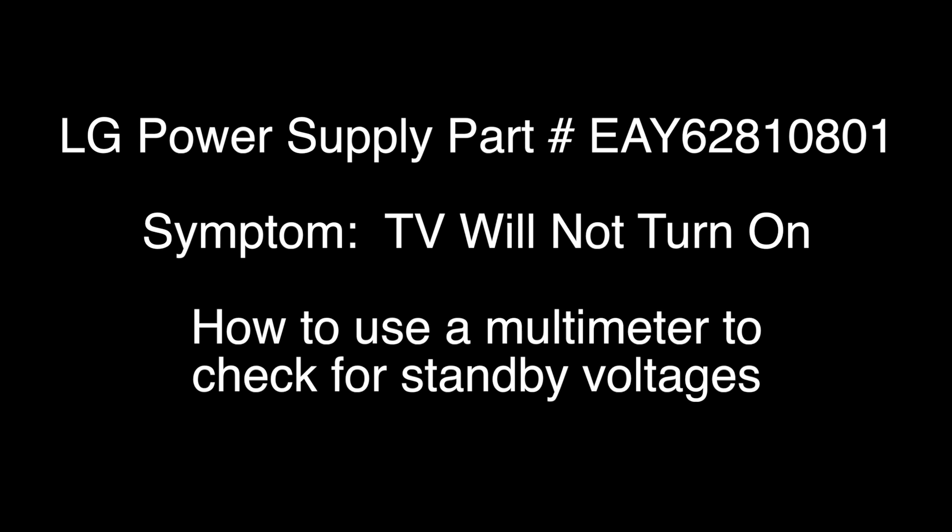In this video we will show a TV that will not turn on and how to test for standby voltages on the LG power supply part number EAY62810801. Although there are many factors that can affect the TV, we are showing the first steps in troubleshooting if your TV will not power on. In these troubleshooting steps we will use a multimeter to check for certain voltages. In order to continue troubleshooting, be sure you have the proper training, experience, skills, and equipment necessary to use a multimeter to check voltages in a TV.